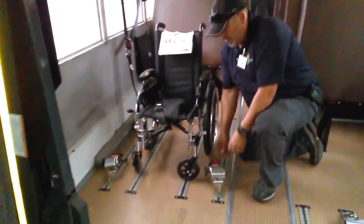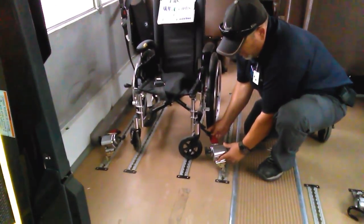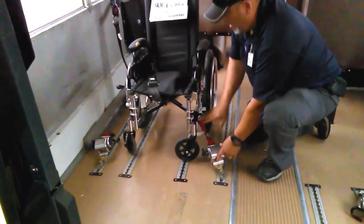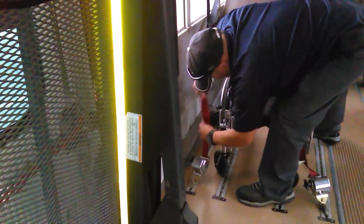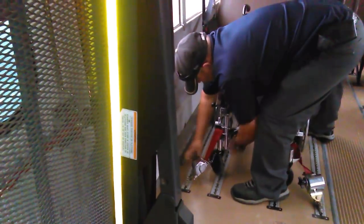Then you have the front retractable hooks. You loosen them up on this side and secure them to the frame of the body of the wheelchair. Same thing on this side — loosen it up and secure it to the frame of the body of the wheelchair.